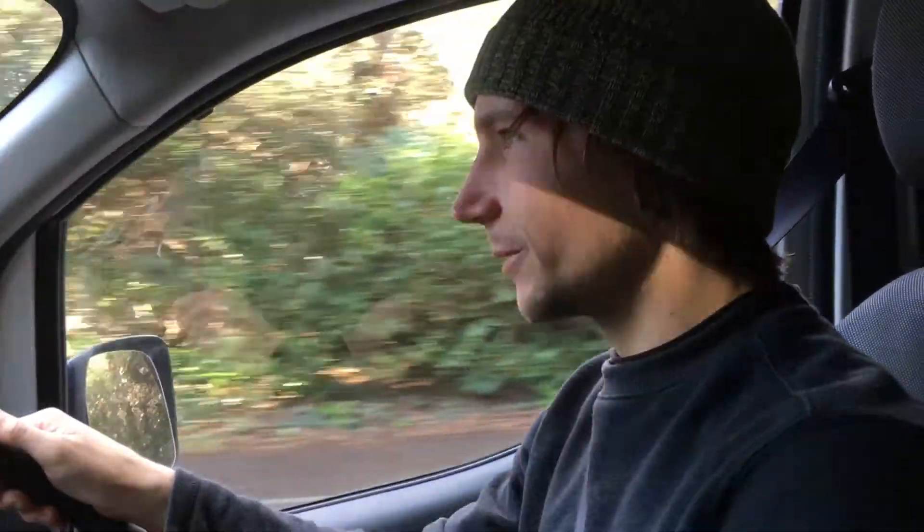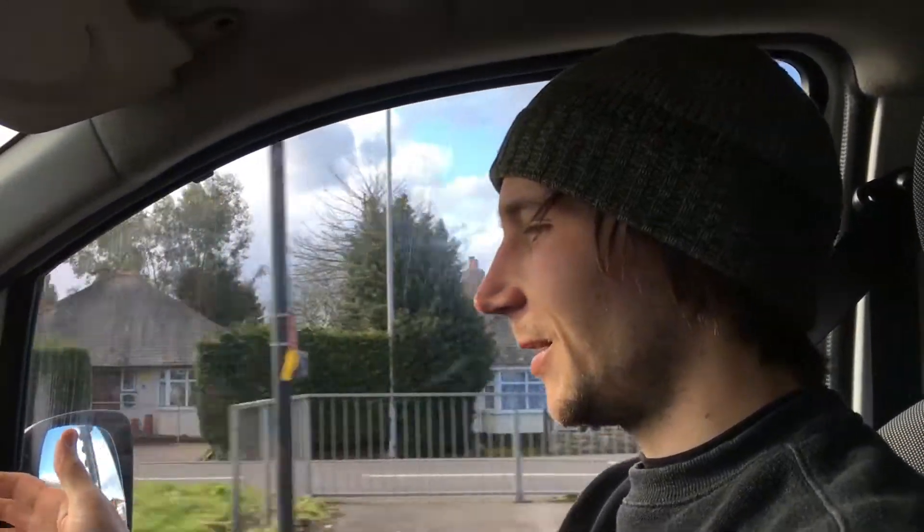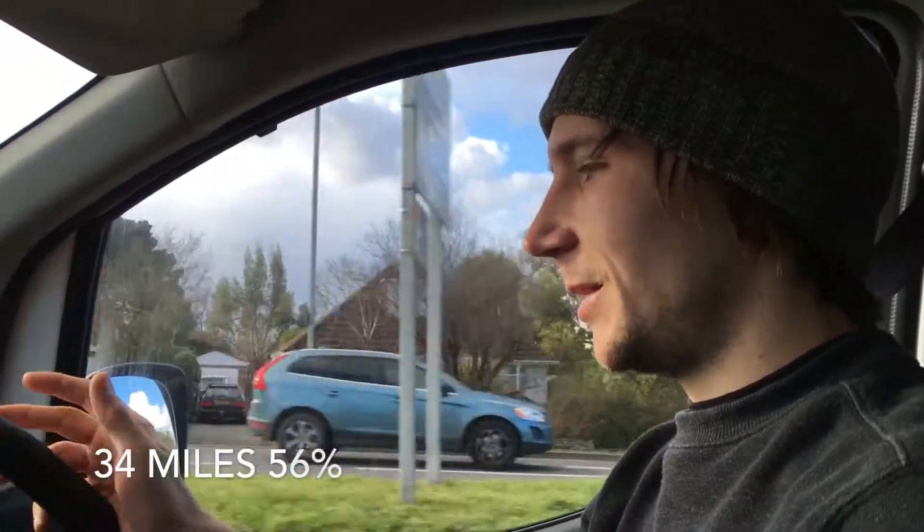We've done 23 miles and 72% charge left, so it looks unlikely that I'm going to be able to do 100 miles. What we're going to do is just take it to 50% and then double our traveled miles — that will do for the test. We're getting close to our 50% usage. We've got 56% right now and we've done 34 miles.